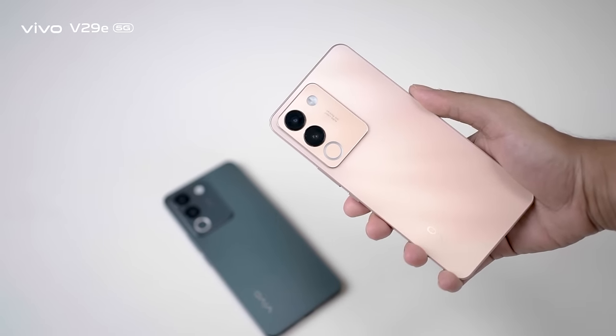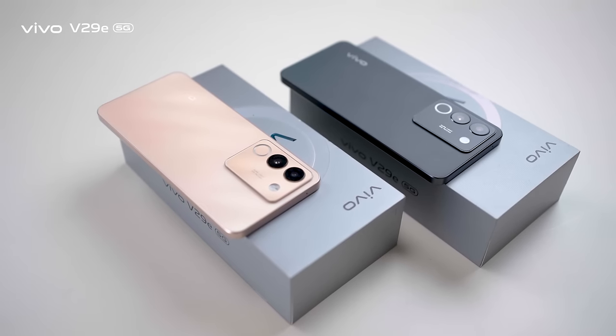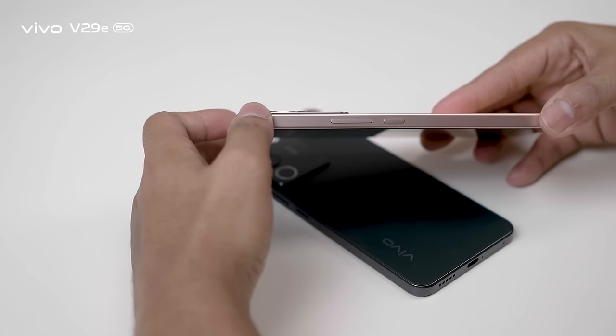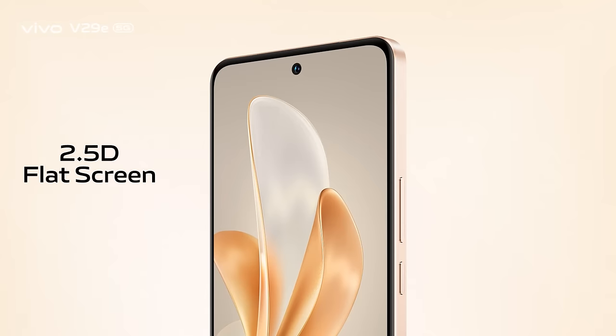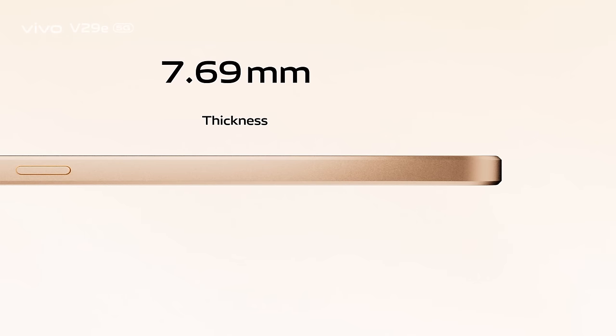The Vivo V29E 5G looks similar to its predecessor but features a new design and exciting colors. It offers a comfortable hand grip and a super slim look, with a 2.5D flat screen and flat frame design that is just 7.6mm thin and weighs only around 187 grams.